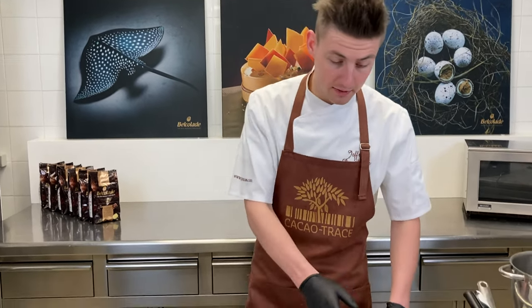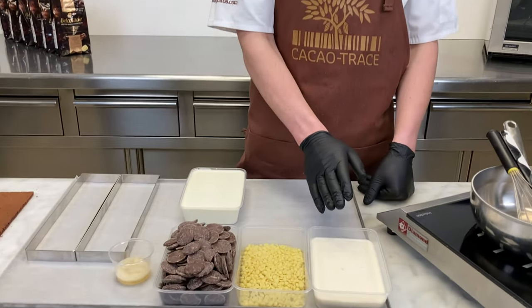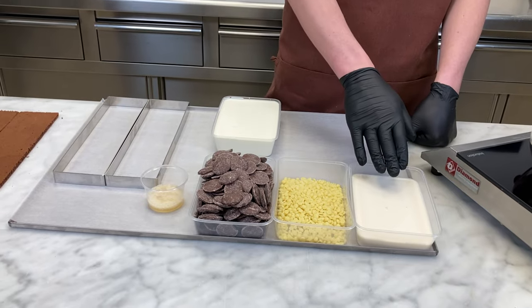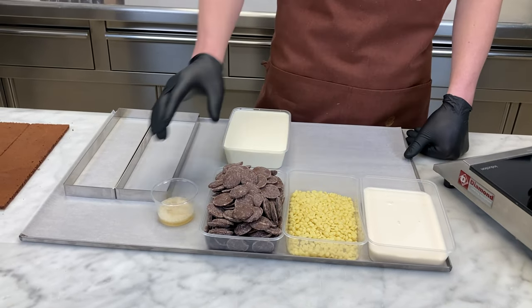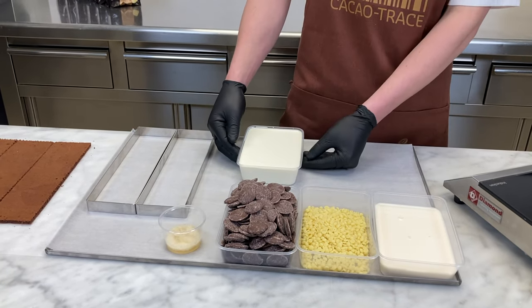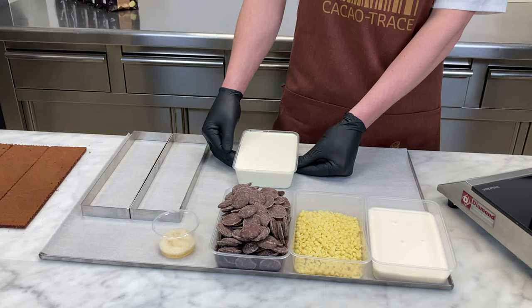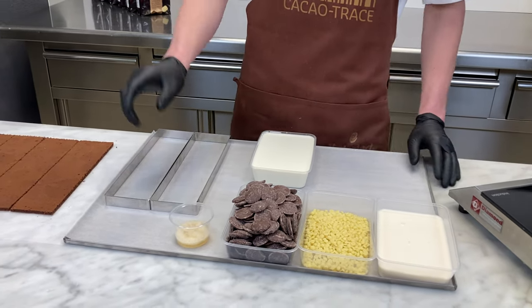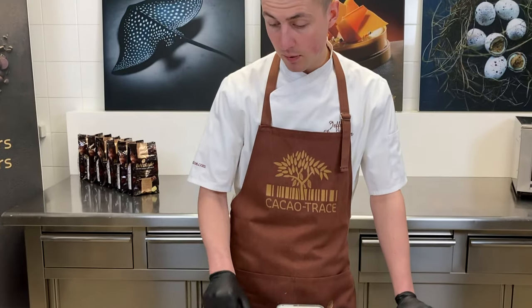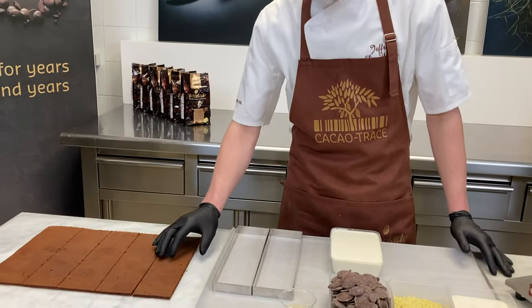Let's make a mousse — a ganache-based mousse based on our origin Vietnam 45 cacao trays. For our mousse we need milk that we will boil, cacao butter, and of course our Vietnam chocolate. We will pour our boiled milk on top of these ingredients. We will add some pre-soaked gelatin powder in water, and we will whip some cream at 35% fat. After that I will put it in the shape of my mousse cake and close with my baked and pre-cured biscuits.